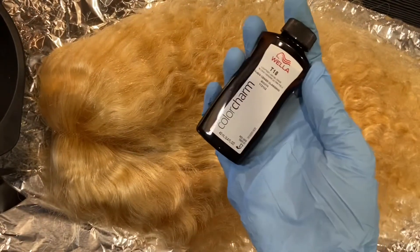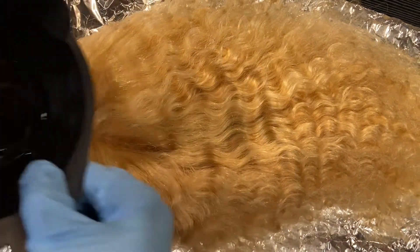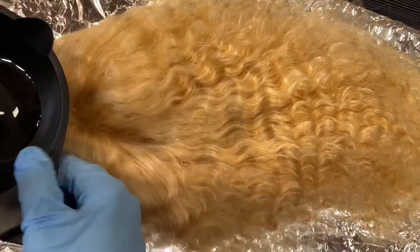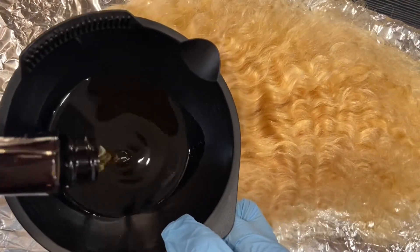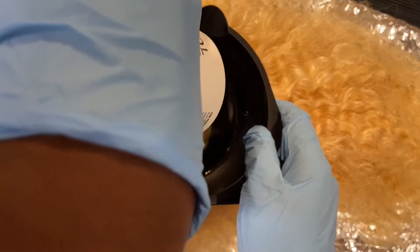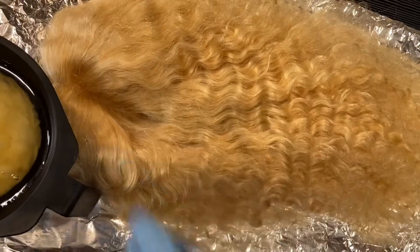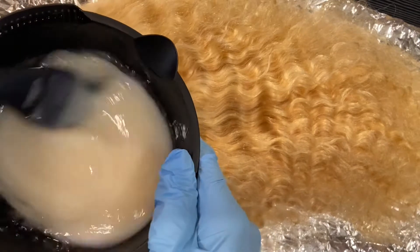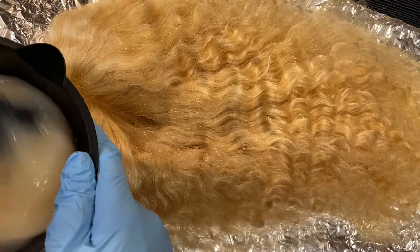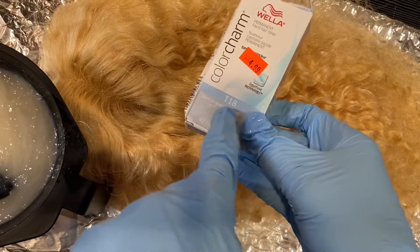So for this wig, I'm using the T18 for the Brazilian Curly. I'm just pouring it into the bowl and now I'm adding my developer. It came out super, super thick, but I guess that's how it's supposed to be. I'm going to mix it until I feel like it's mixed enough — I want it to be well mixed. I'm using T18 for the Curly Brazilian wig.